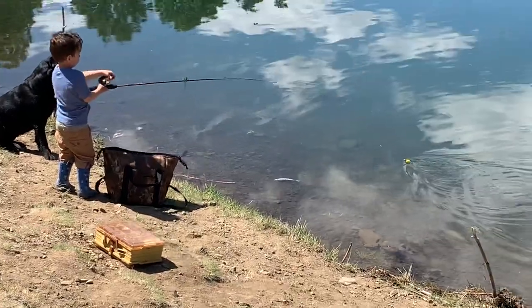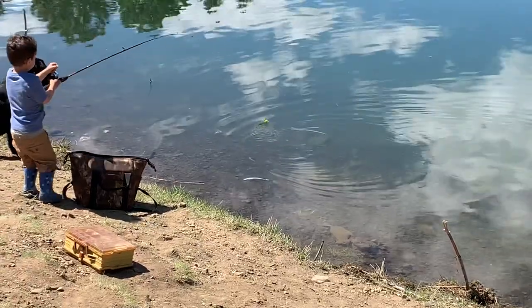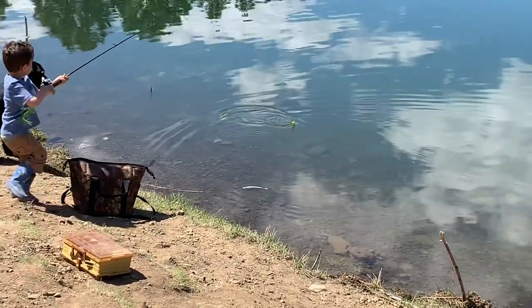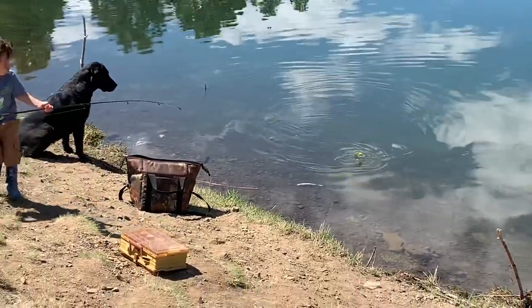Good job, bud. Reel him all the way in. Now sling him onto the bank. Good job, Weston. Look at that. Pretty cool.